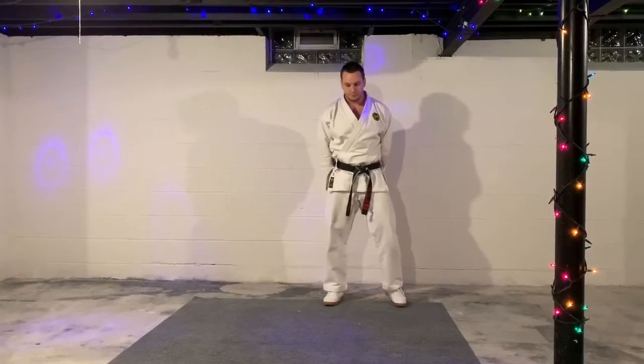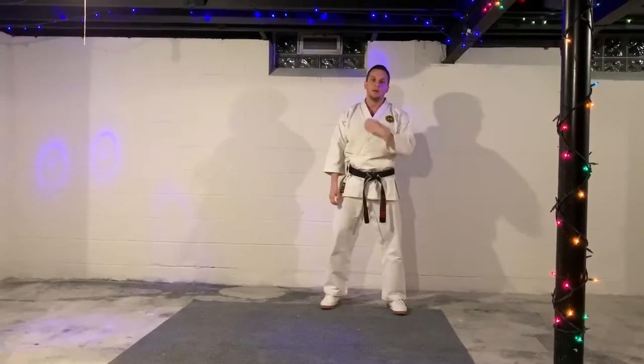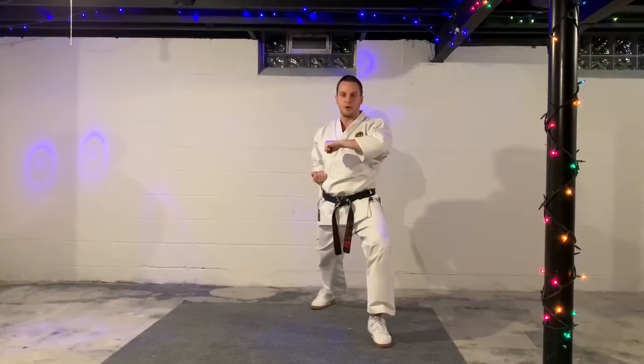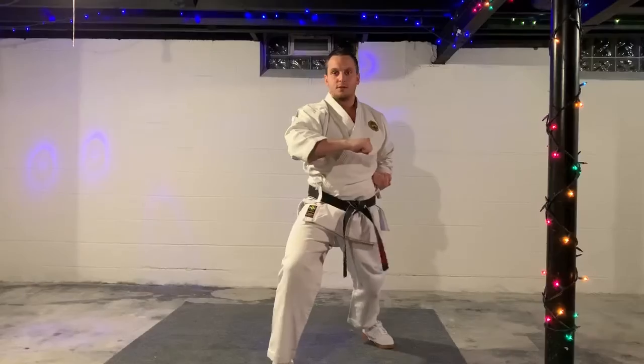Forearm pressing block, Mai udei de osa uki. Think half of the low block for this one — you'll be all set. Hand in front.